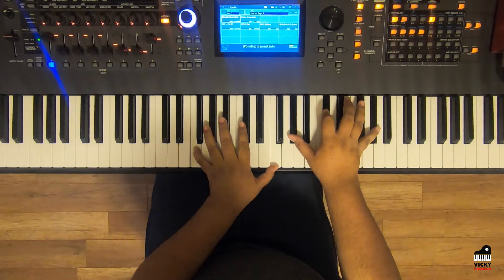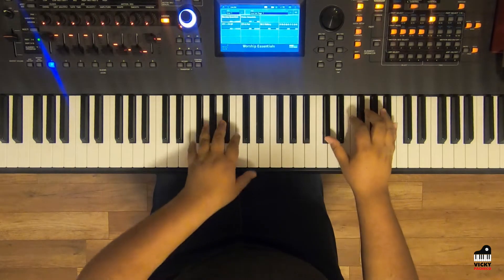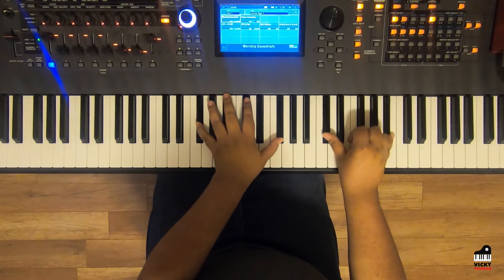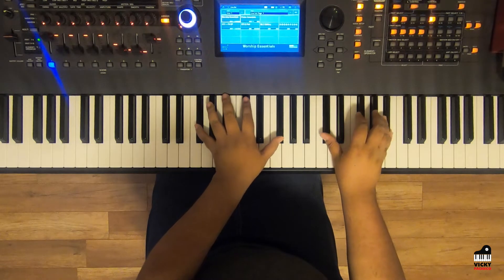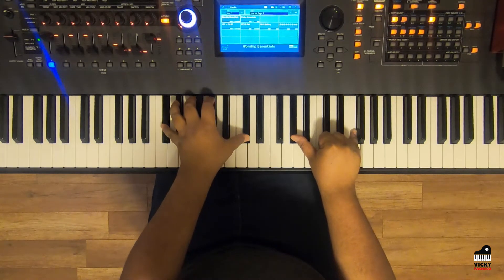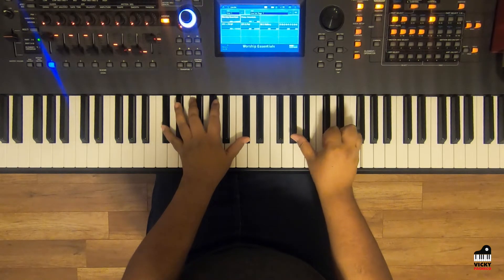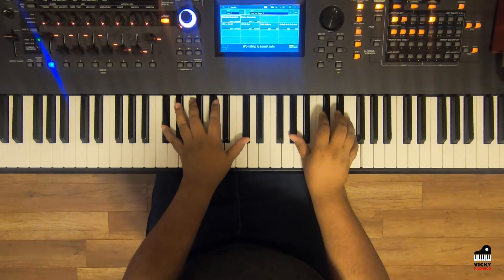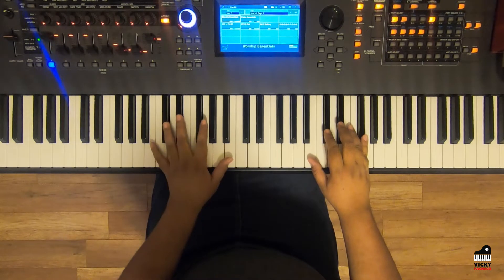The next set of notes: left hand is on G flat octave, right hand has D flat and B flat. Then come down to D flat in your left hand, right hand has that A flat and F from before. Let's start over again.